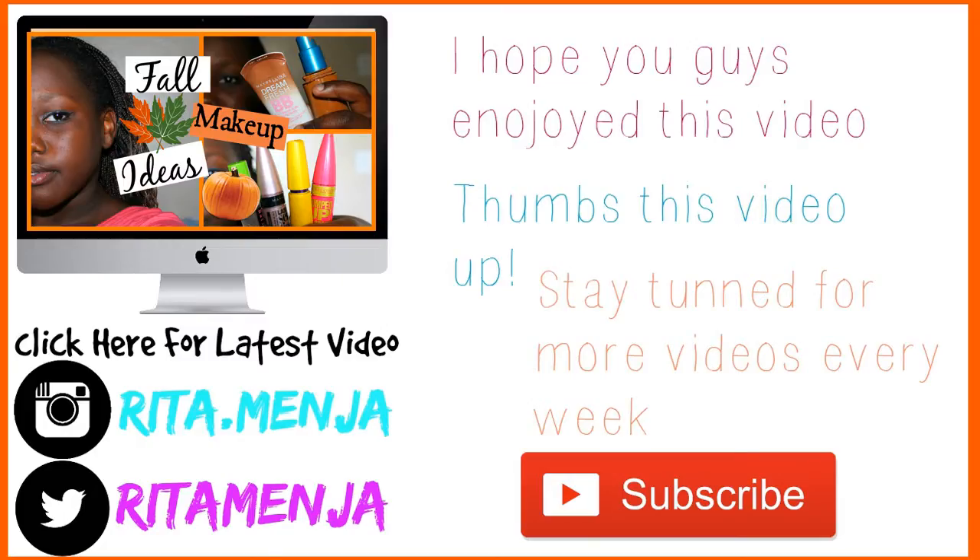Tell me if you guys like my hair in the comments, and comment down below what fall videos I should do next. I love you guys so much, so bye!